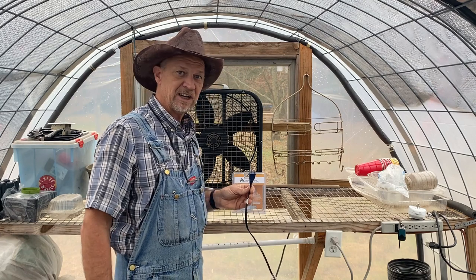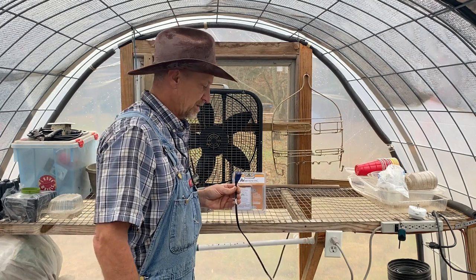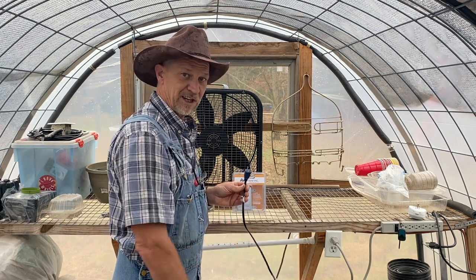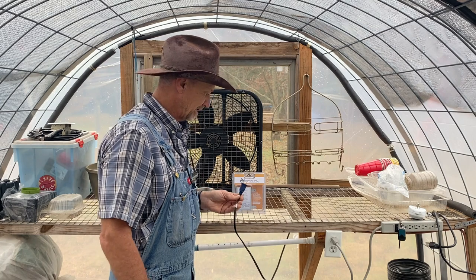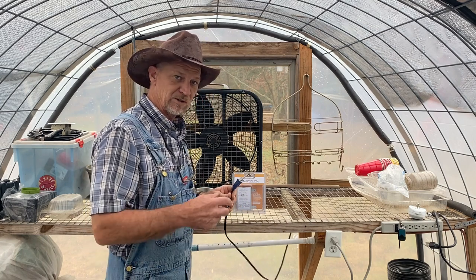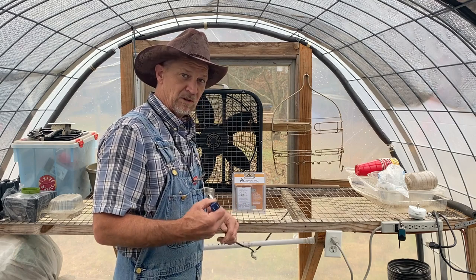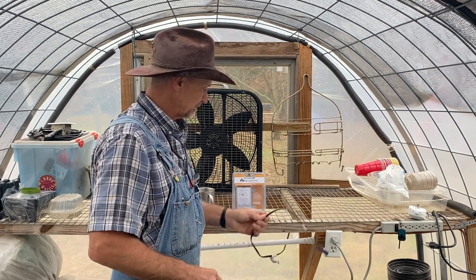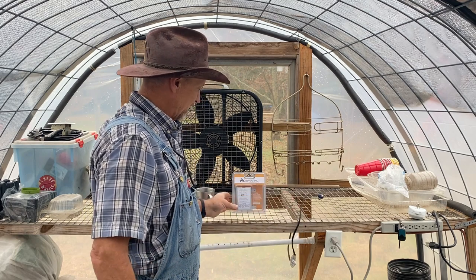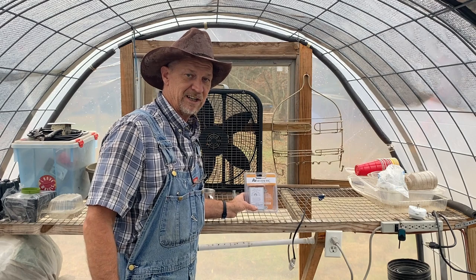Today ain't going to get hot enough for it to come on, I don't believe, so I got my little diesel heater sitting down there and I'll fire it up just to test this thing out. Now I'm going to tell y'all, I ain't no electrician, but I can do my own electrical work. We'll get out the directions and see what wire they say to hook where.